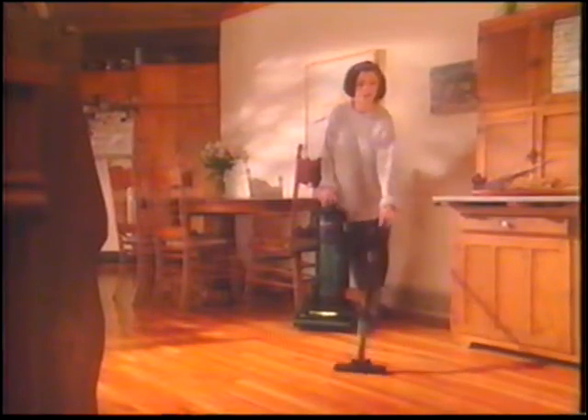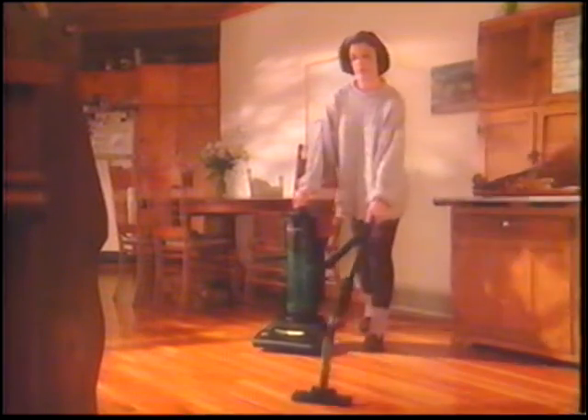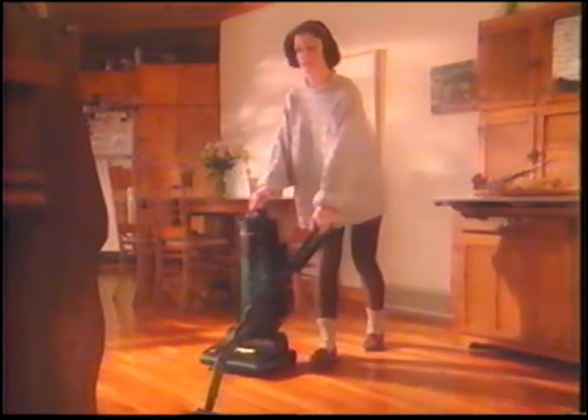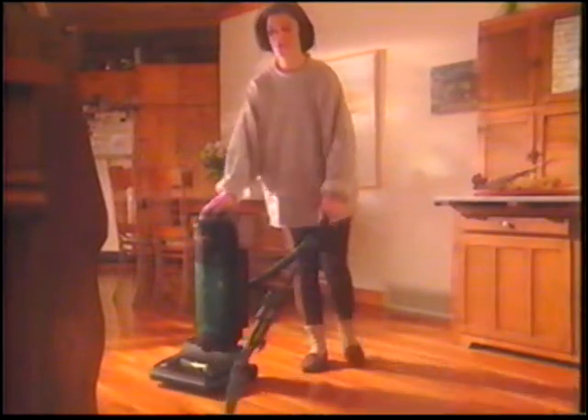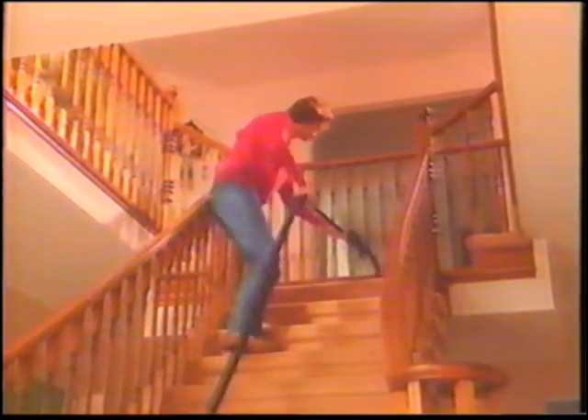When you're using the cleaning wand, it's easy to move around with the Phantom Fury vacuum. Just use the carrying handle and you can vacuum as you move. The hose extension option is something I really recommend — look how far you can go with it. Trust me, once you've used this on stairs, you'll never want to be without your Phantom vacuum again.